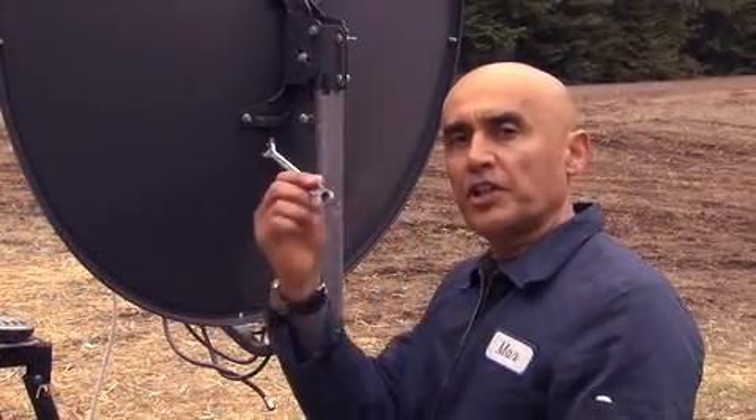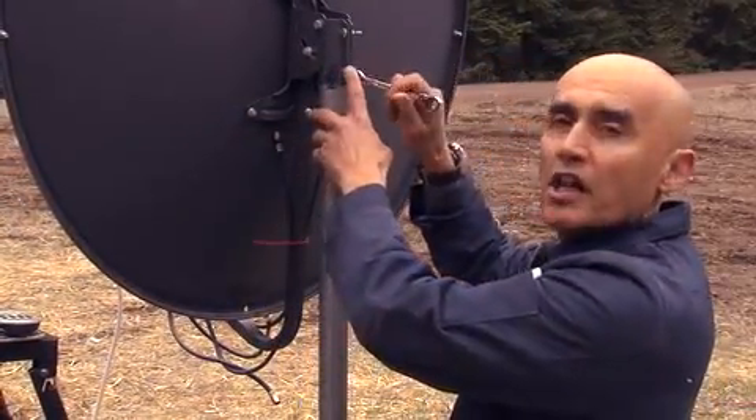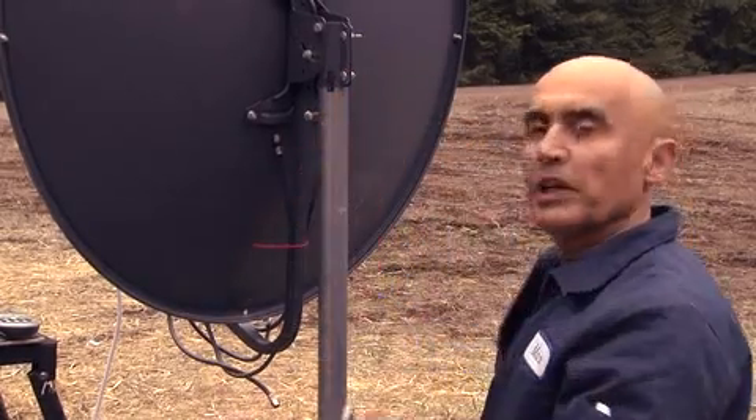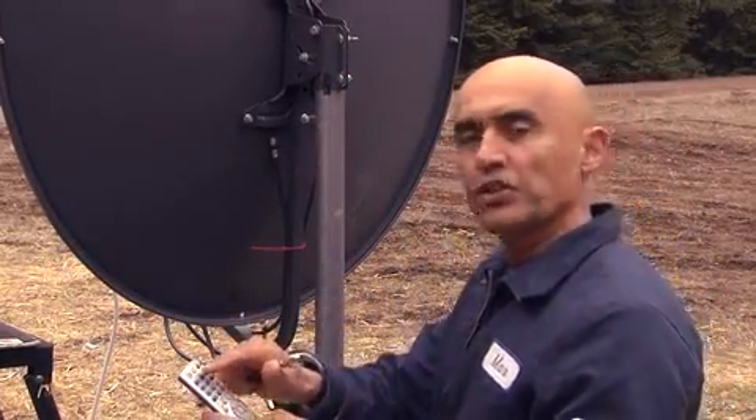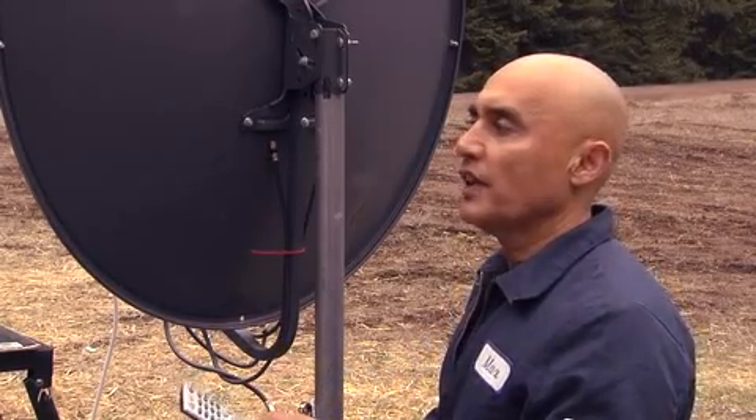The next step is to take your 10-millimeter wrench, loosen the collar on the pole mount, and be ready to rotate the dish. As I explained earlier, make sure that the signal finder is locked on your satellite.